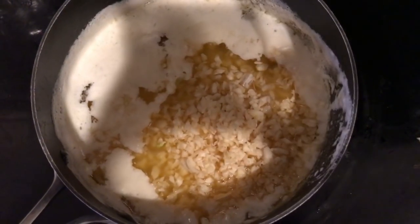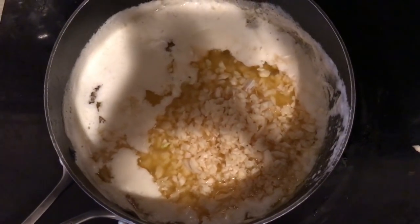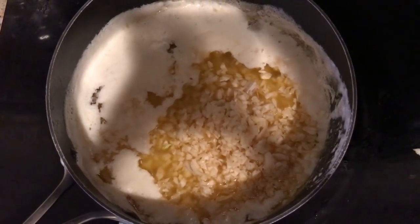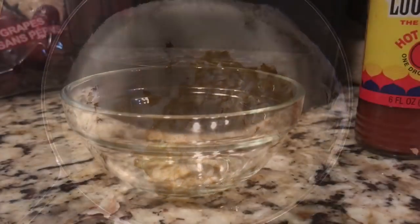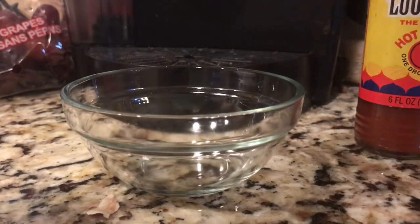I've added the garlic to the butter and I need to let it simmer so the flavors can marry and taste delicious. I'm going to let it cook for a while and then I'll start adding the spices. Now it's time for the spices — I'm going to add to my bowl two tablespoons each of Old Bay, paprika, cayenne, lemon pepper, and Cajun seasoning.